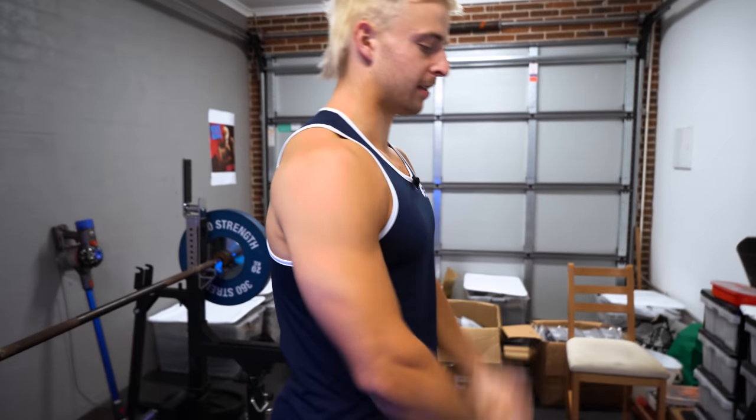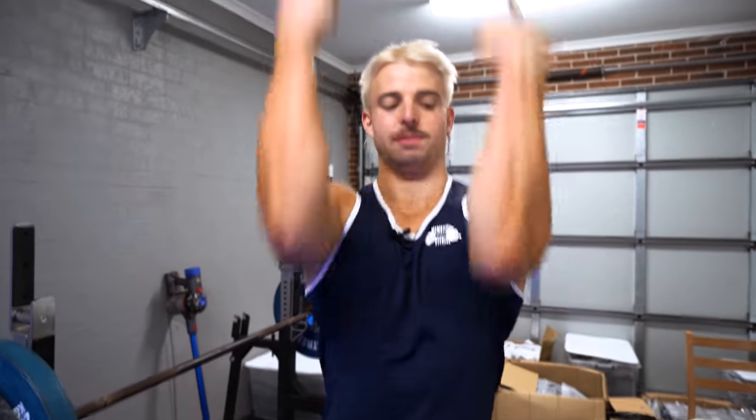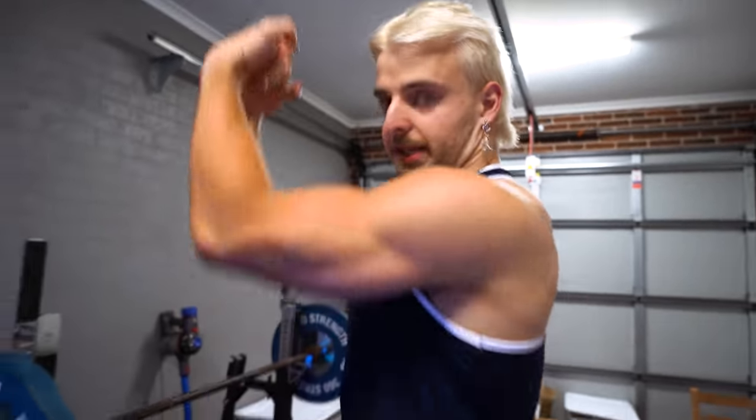This is gonna be way more bang for your buck and you have way more potential to progressively overload through this movement. Our example before was weighted chin-ups for the biceps — I'm 82 kilos, so that's 82 kilos plus whatever I'm adding on, putting a significant amount of load through the biceps, which is gonna be way more than just curling 12-kilo dumbbells.